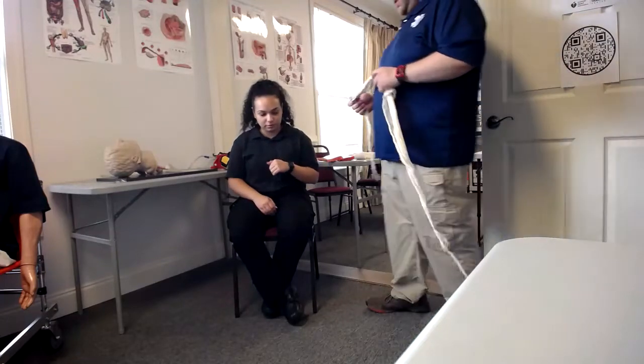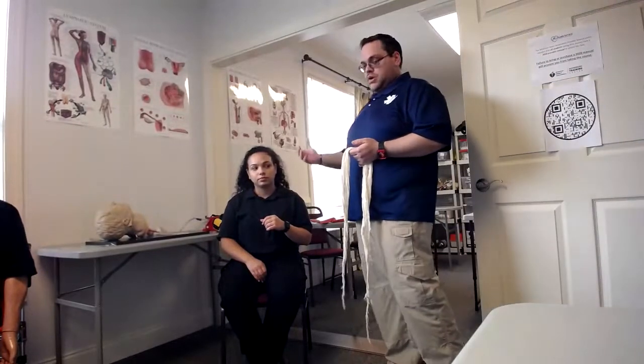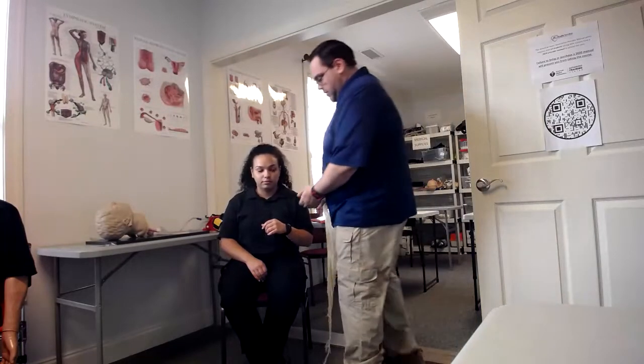All right, so we're going to do the immobilization of a joint. First thing you want to do is the same as with all the other skill stations: VSI scene safe. At this point you want to restrict the movement of their arm manually. If you have a partner they can hold it, or you can instruct the patient to hold their arm.